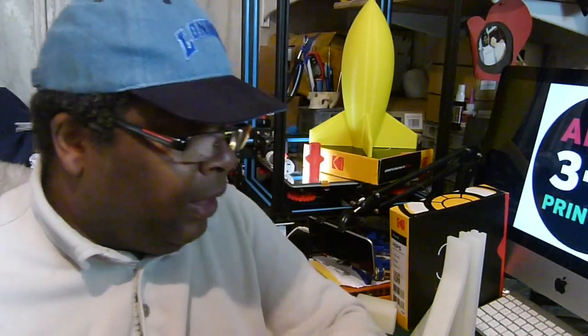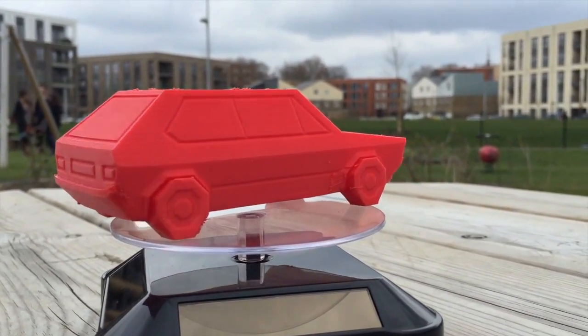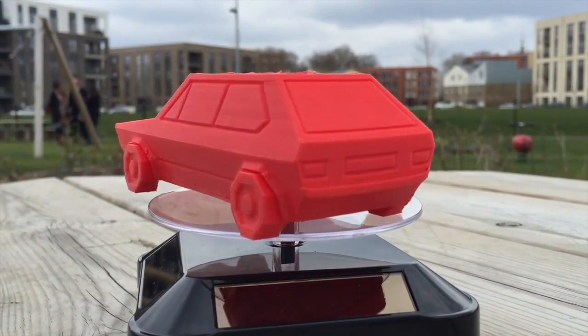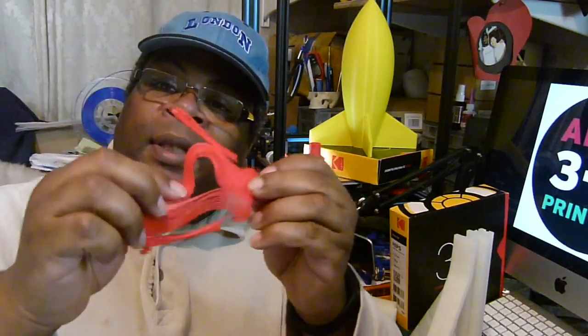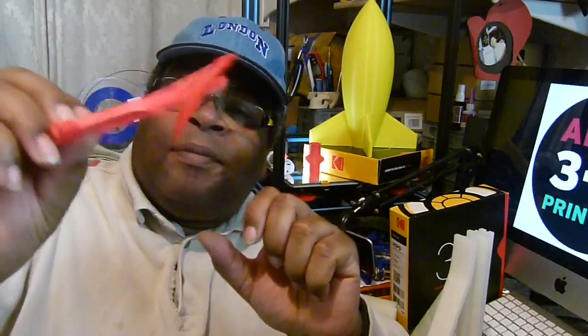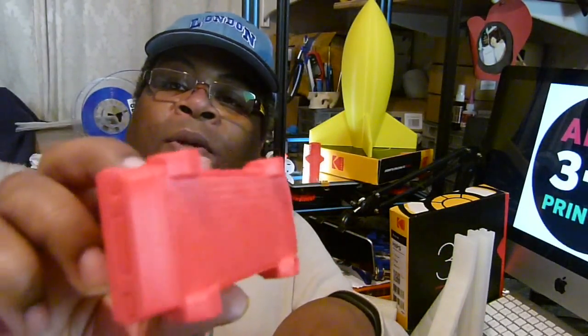Then I made a car. Some people say that was impossible to print because of supports — it won't do the supports. But guess what? Supports! So that's your support there. It came off pretty cleanly. If you look at the bottom, not too bad — a few bits, but not too bad for a first attempt. That came off pretty clean.